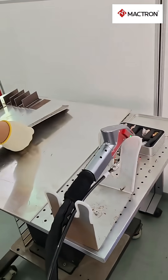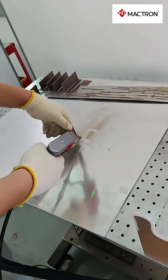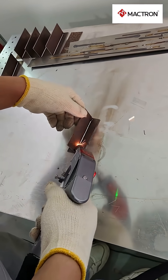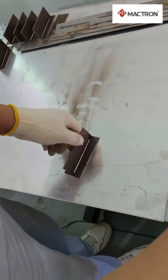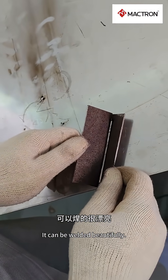That sounds great — can you show me how it operates? Yes, it welds beautifully.